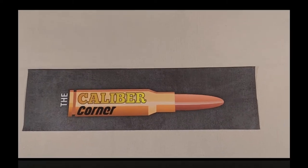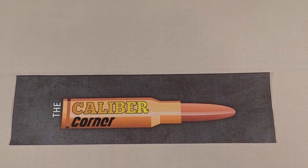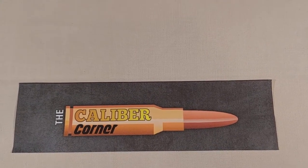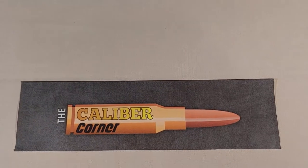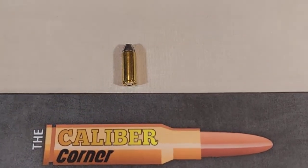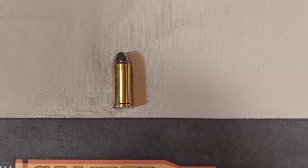Hi everyone and welcome back. Today I'm doing something a little different — I thought you might enjoy seeing a handgun cartridge. This is an oldie: the 44 Colt is an old black powder cartridge that was introduced in 1871.